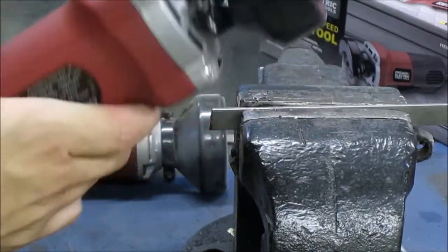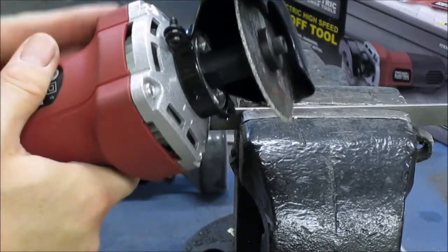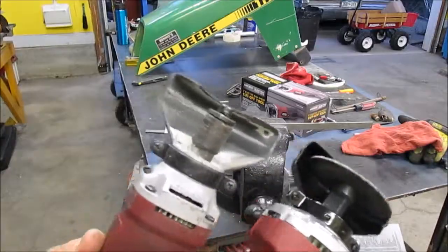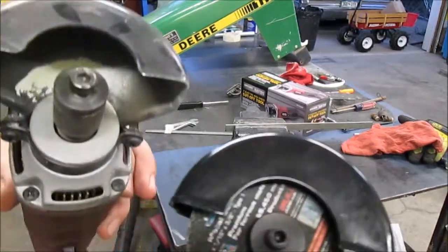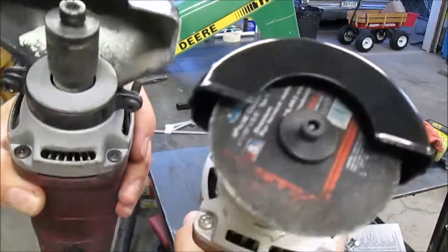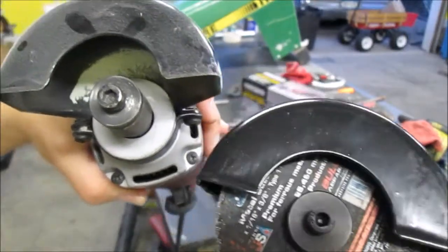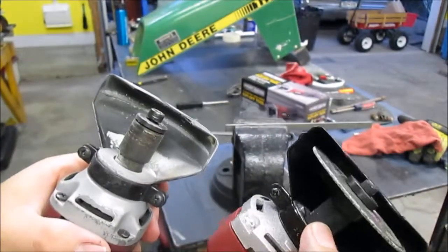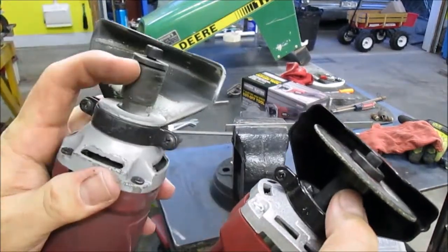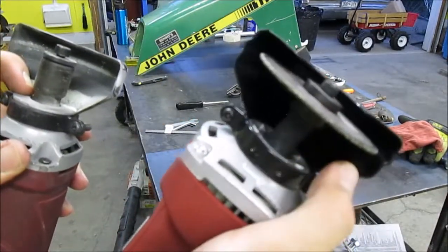I think actually it worked better than my old one — it cut pretty well. My old one, I had to be very careful about how much pressure I put down on it because if it got bogged down, it would trip out. So I wanted to share a couple of the differences on the head. The Allen screw on the new one is actually much smaller than the old one. The collar looks about the same size, if not maybe just a little bit bigger. The shaft where you put the wrench to lock it in place — on the old one it's right at the very bottom, but on this one it runs the entire length of the shaft.